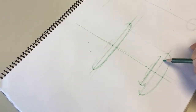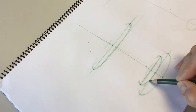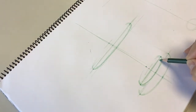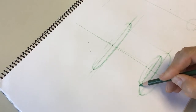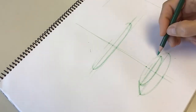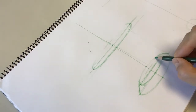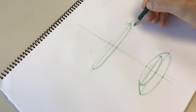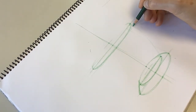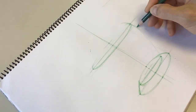I make this curve, that curve, this curve, and then I'm ready to connect. I won't worry about drawing the back part, and I connect these two ellipses. Now I have the foot of my pot and this is the body.